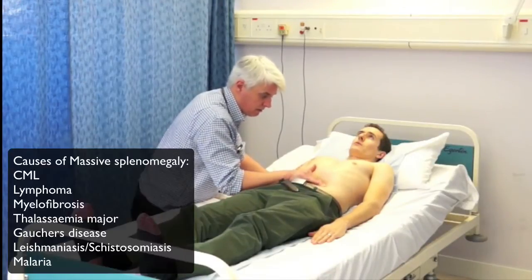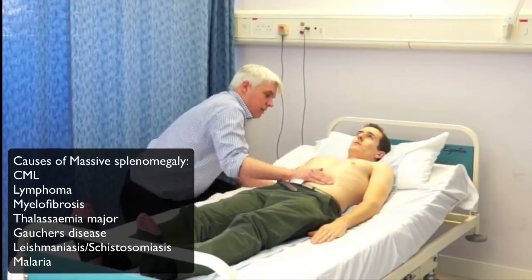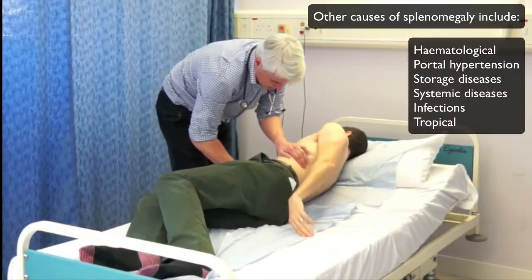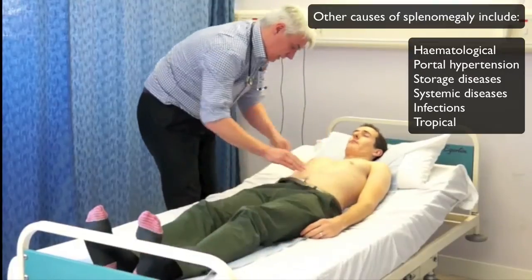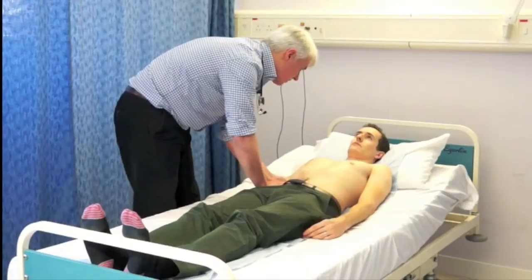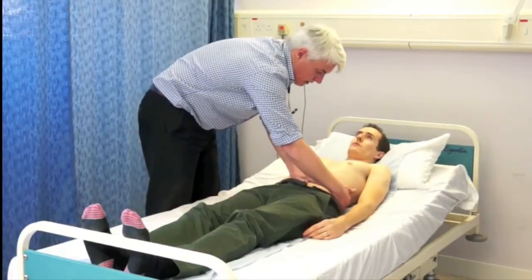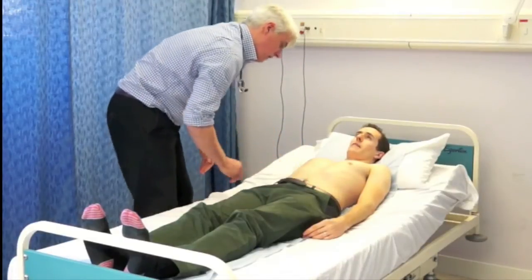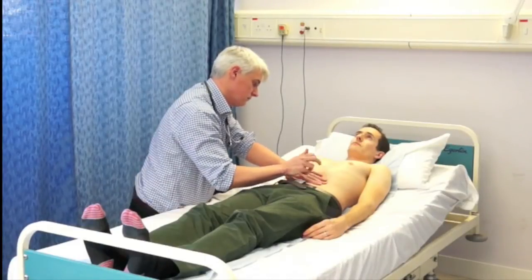I'm doing the same now for the spleen. It's important to start at the right iliac fossa for both liver and spleen. The spleen goes from the left upper quadrant to the right iliac fossa, and there are various causes of massive splenomegaly. Now I'm moving the patient over to one side to let the spleen flop forward — if there's moderate enlargement of the spleen, the spleen flops towards you and you can feel it there. Now feeling for the kidneys — I put my hand behind in the renal angle, pull forwards, get the patient to take a breath in, which pushes the kidneys down a little. With large kidneys, such as in polycystic kidney disease, you'll be able to feel them.